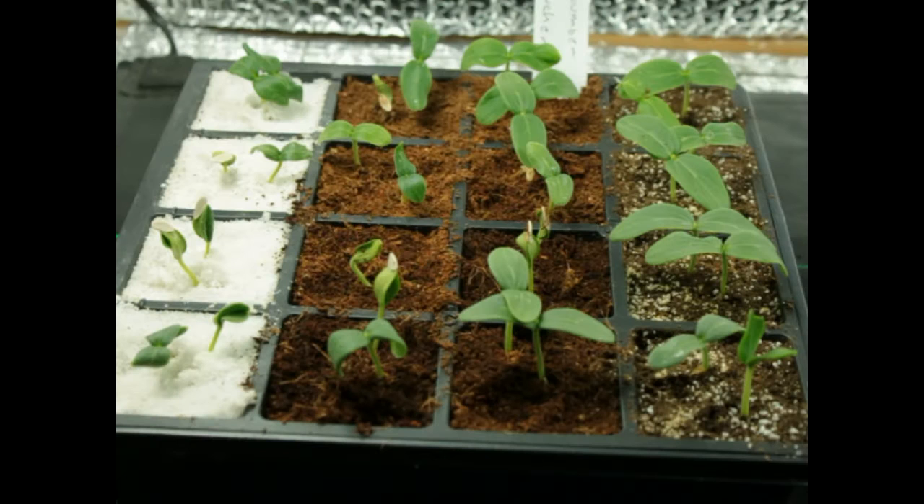Hi, Mark here. I thought I'd do a little experimenting on germination. I got three different growing mediums here — germinating mediums — and what I've got growing here is the cucumber muncher. I started these on June 7th, and today is June 19th.